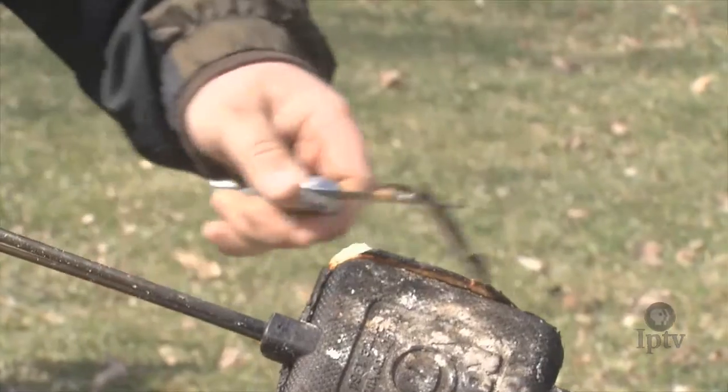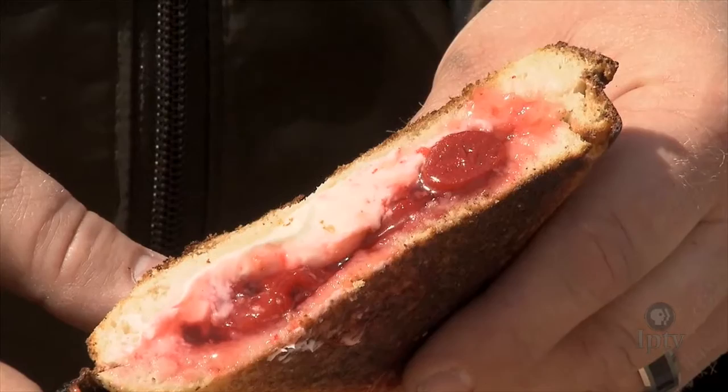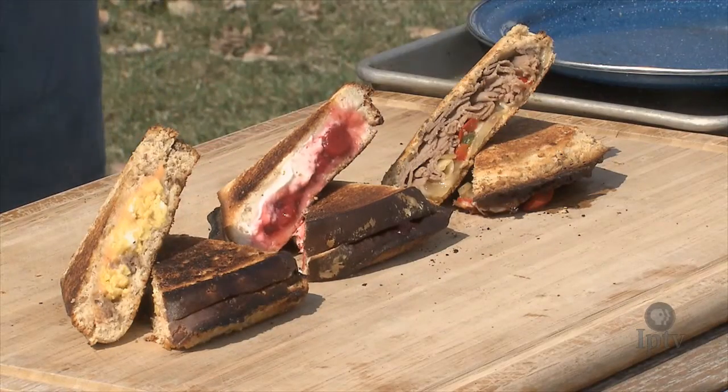Out of all these pie iron style sandwiches, my favorite would have to be dessert. At the end of a long day of camping, cozy up to a wonderful campfire — there's nothing better than a cherry pie with a little bit of cream cheese filling.